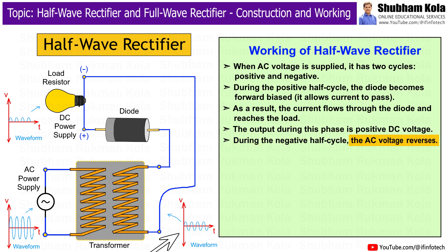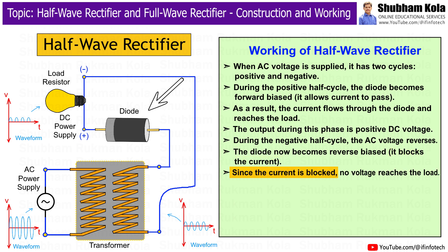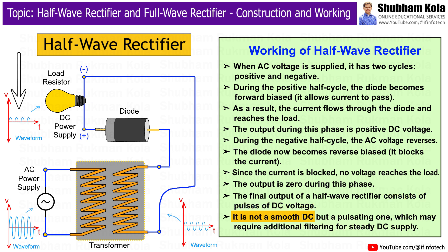During the negative half cycle, the AC voltage reverses. The diode now becomes reverse biased and blocks the current. Since the current is blocked, no voltage reaches the load, and the output is zero during this phase. The final output of the half-wave rectifier consists of pulses of DC voltage. It is not a smooth DC but a pulsating one, which may require additional filtering for a steady DC supply.